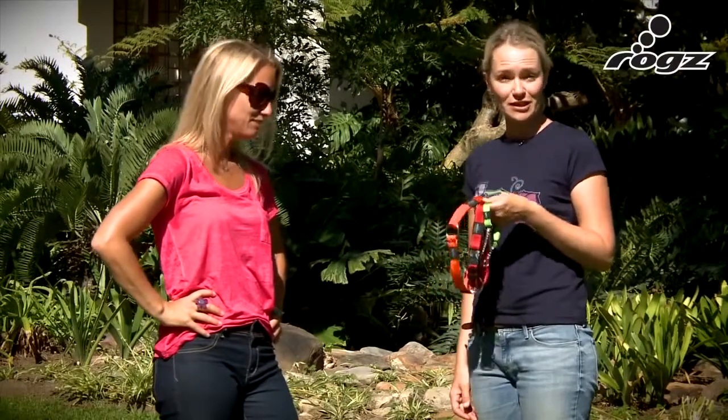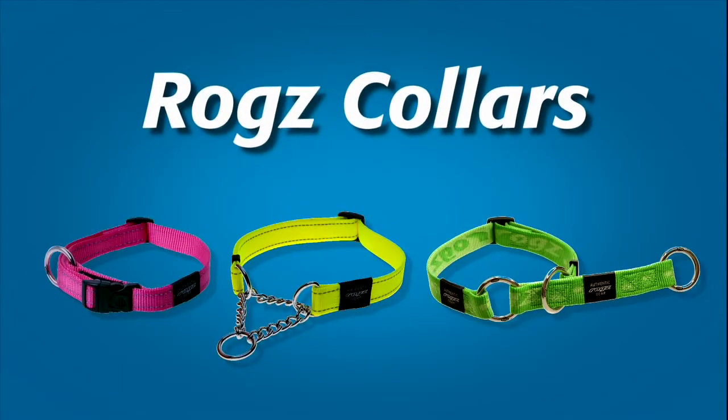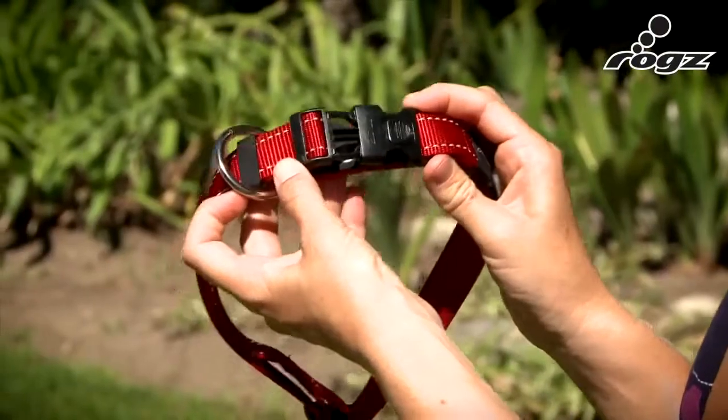The best way to control a dog is with the correct collar. The best collar for everyday use is the ROG Side Release Collar.